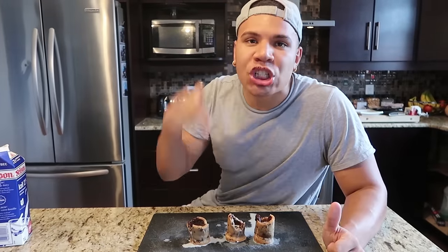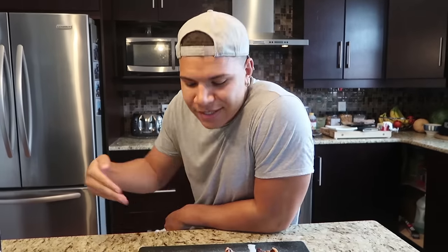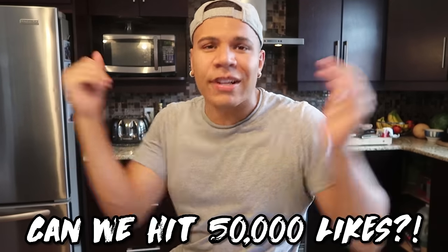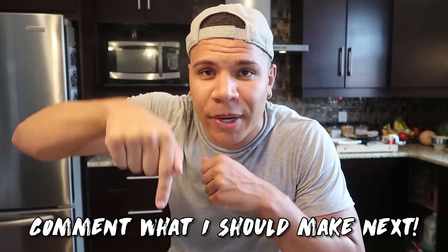Alright guys, there you have it — the DIY cookie shot glasses. What's next for Chef Master Wolfie? You may think I messed up on purpose — I didn't. I'm just showing you what not to do so you don't do it at home. You need to leave them in the oven a little bit longer. These are still delicious. If you enjoyed the video, give it a big thumbs up — let's hit 40k thumbs up on the first day. Leave a comment below what Pinterest food you want Wolfie to make next. I already did the raindrop cake. Comment down below and it could be the next Cooking with King Wolfie. Stay savage!